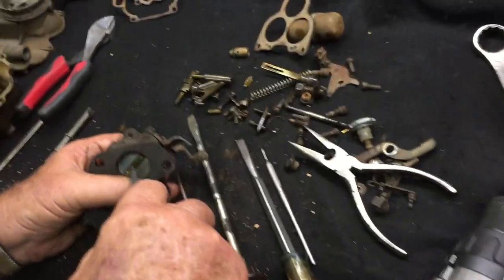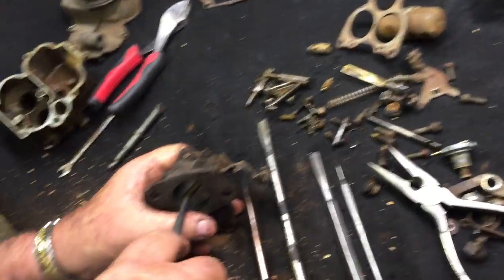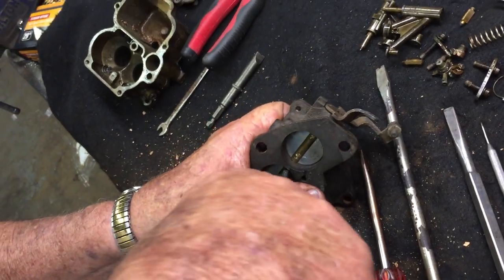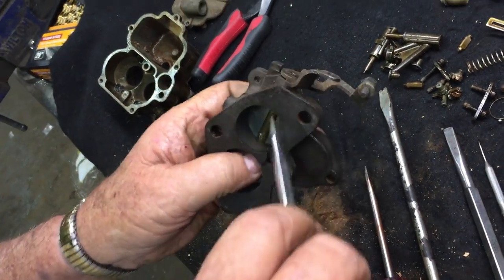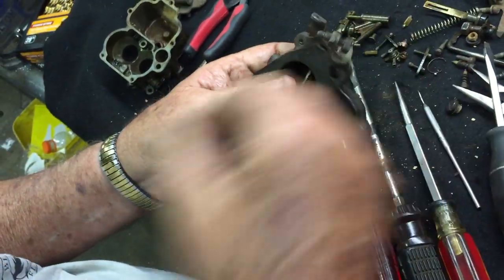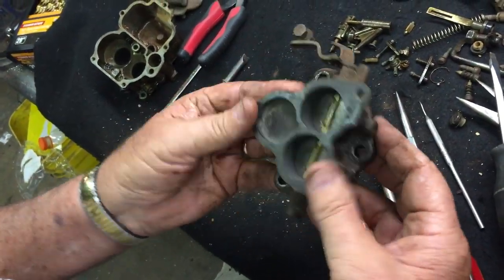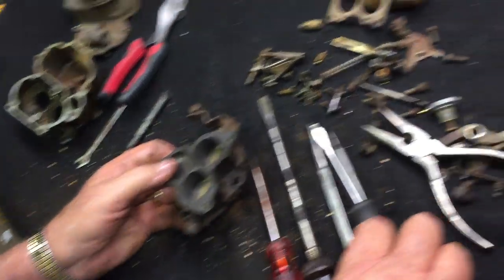Some of these screws — all of the modern carburetors, they put the screws in with Loctite, but some of the earlier ones the screws were peened over on the end, making them kind of difficult to remove. Anyway, you remove these four screws, slip your throttle plates out, and then your shaft will come out and your base is ready for reconditioning.